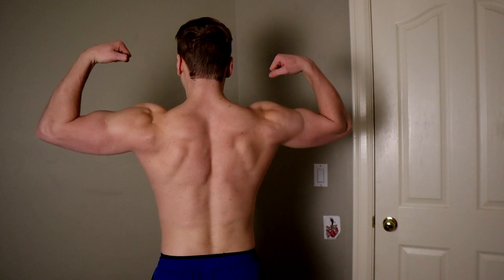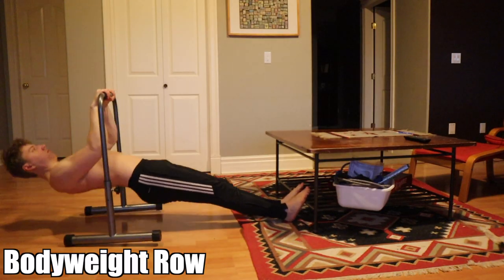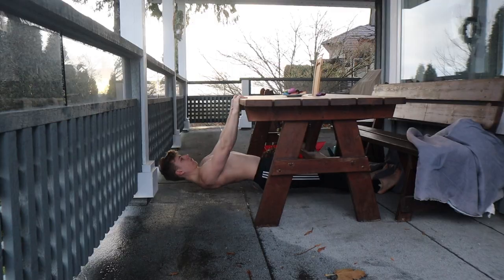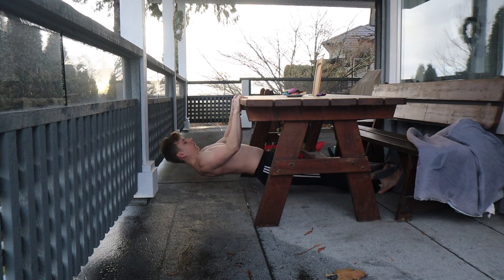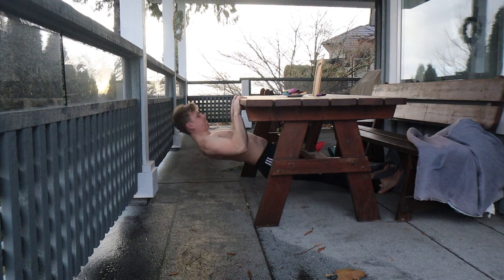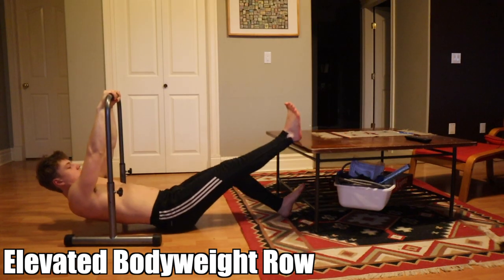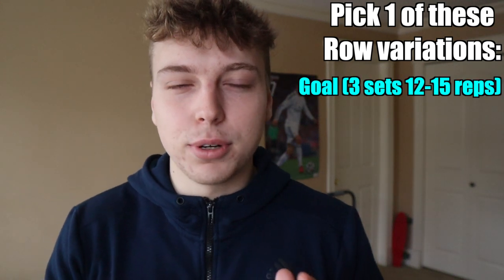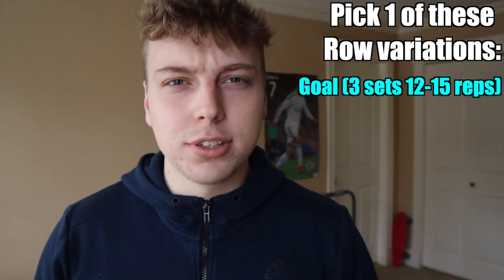Rows build your lats, rhomboids, and biceps. You can use a sturdy table for normal rows. To make it harder, elevate your feet — the higher your feet, the harder the row. Work around 10 to 12 reps, then play with tempo. Once you get strong, slow the movement down to activate more muscle fibers and build a stronger back.